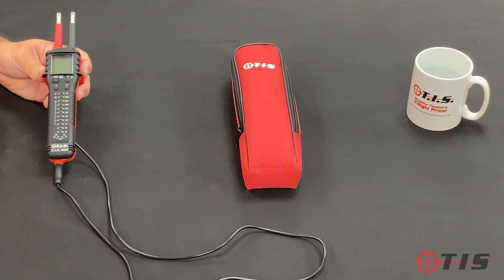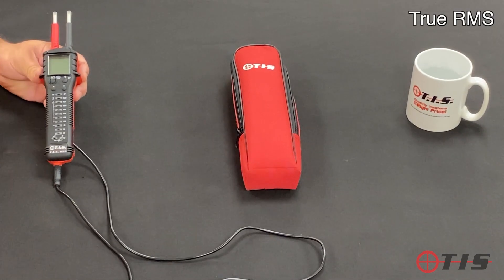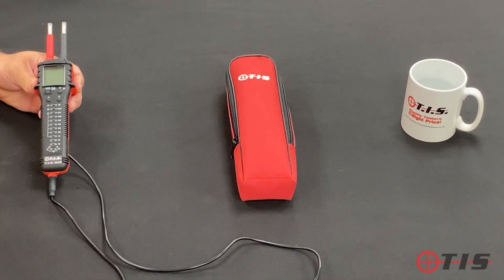We've also added resistance and capacitance — you can see the two buttons on the front — so in effect we've got the features of a digital multimeter with us as well. The screen is true RMS, so if you're working in noisy or distorted areas, you know that the voltage reading on there is a true reading.